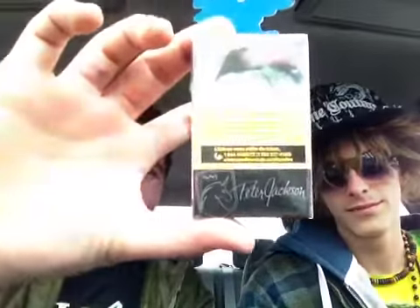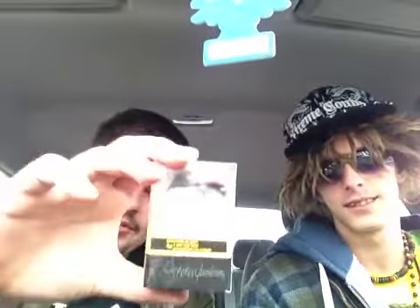So today we're going to be reviewing Peter Jackson Black. We just passed by the tobacco store and they had a black Peter Jackson, so I'm like, why not? They don't say anything if they're strong, lights or anything — just Peter Jackson in black. So maybe it's a limited edition or something.